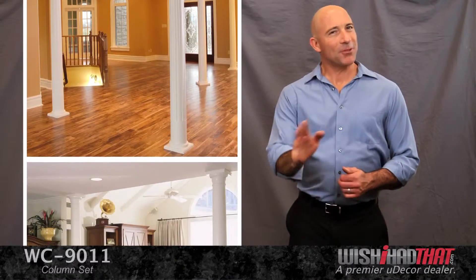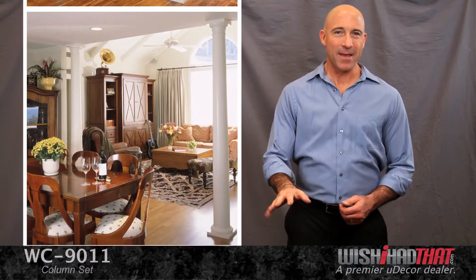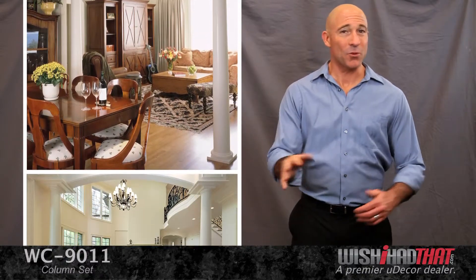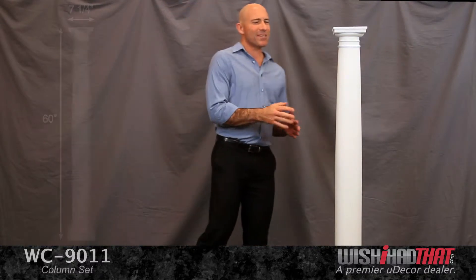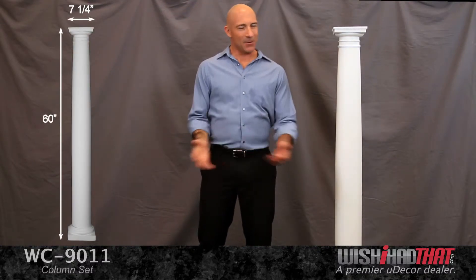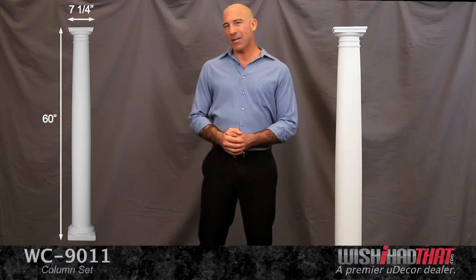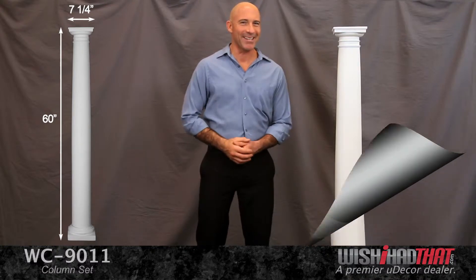Columns create a unique look in a home that no other architectural decor can compete with — majestic, classical, with an old-world charm that's unforgettable. This column is just a little over five feet, but it makes a big impression. Like all columns, it does a great job of filling empty space and making rooms cozier, more inviting.